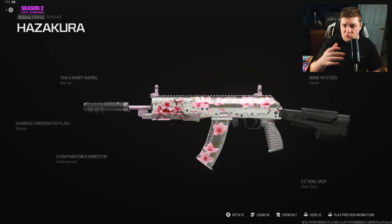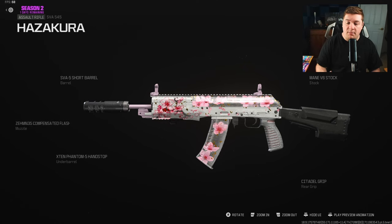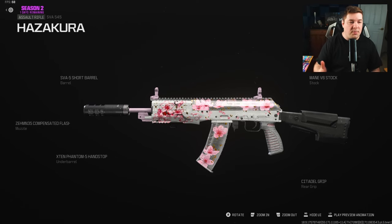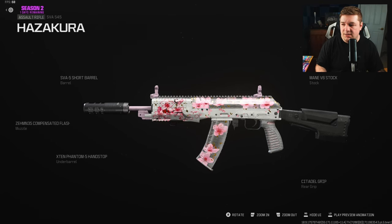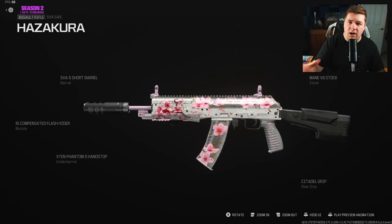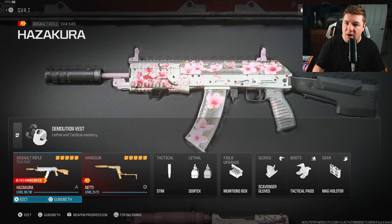I'd consider this a small map or medium map build — not one you want to bring to a massive map like Invasion or Afghan. A weapon you want to bring to a map like Meat or Rio, because those maps are going to benefit this weapon really well due to the overall movement and fast aim down sight speed, while it still has the potential to take those medium range fights that suit those kinds of maps.